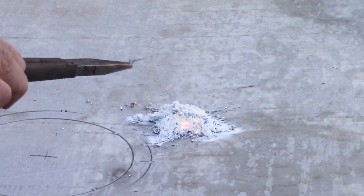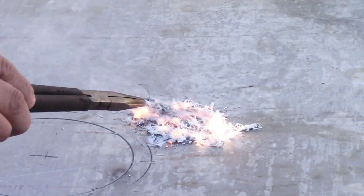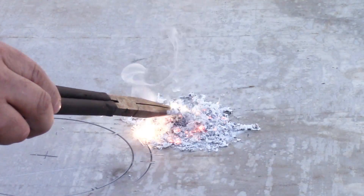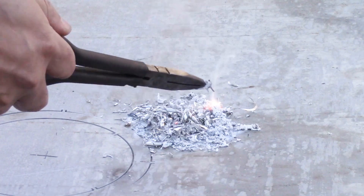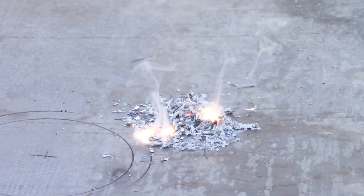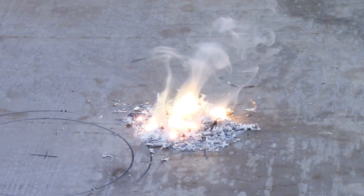That was pretty quick, and that was a very small amount. You can see it actually still has some activity in there. Let's see what happens when we put on a little bit more — took a moment to get hot enough.